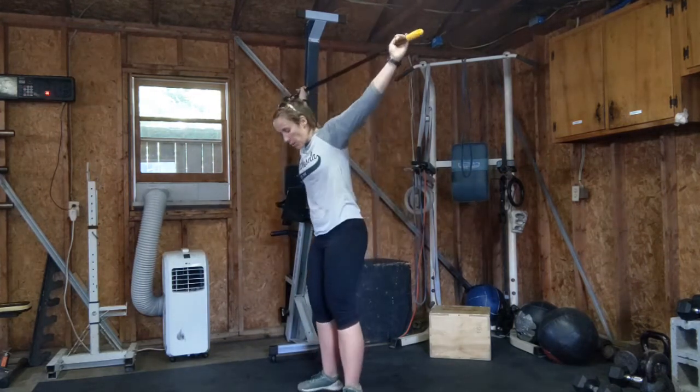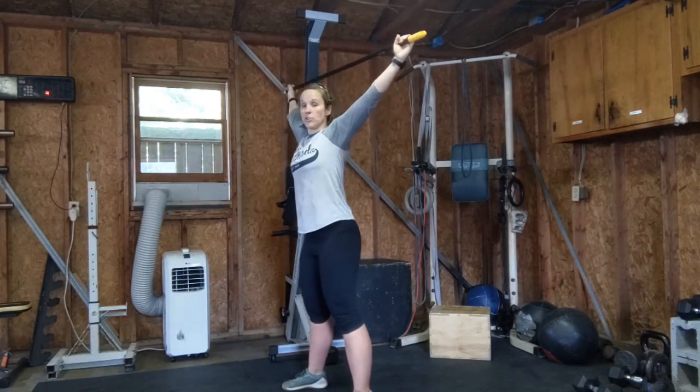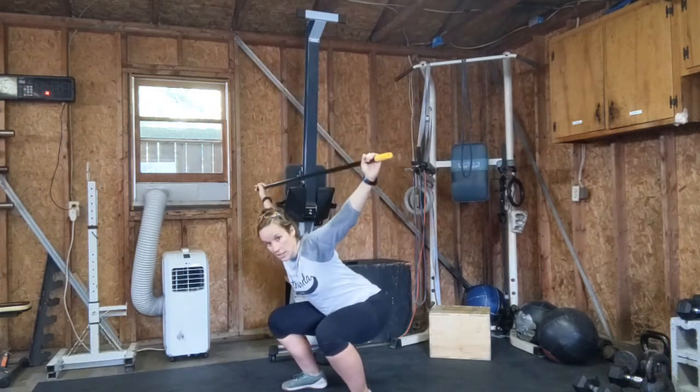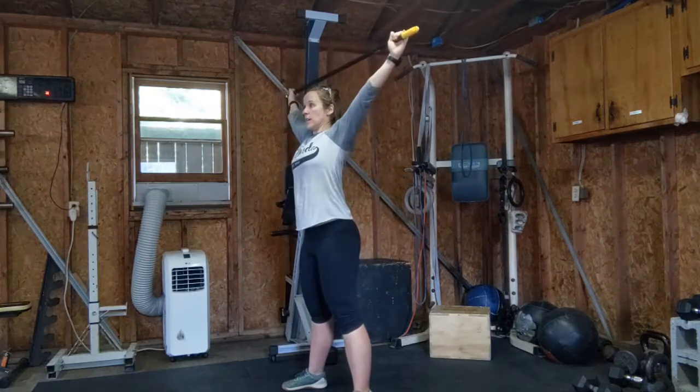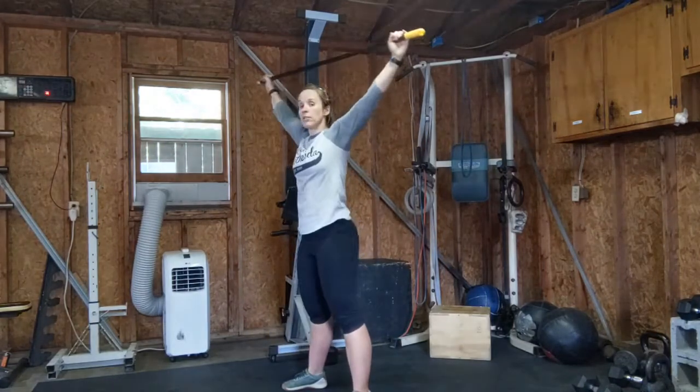Next part is the overhead squat. I'm just in this position and I just want you to squat. Give me three good overhead squats. Think nice and tall, proud chest. Try to stay as upright as possible. Give me three.